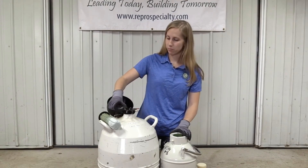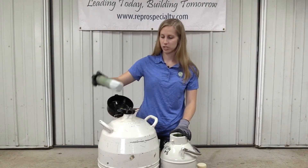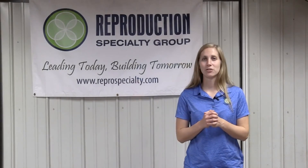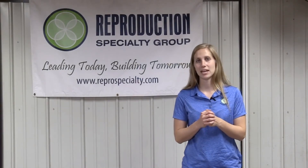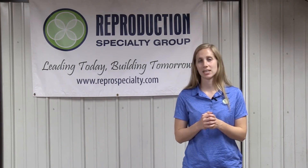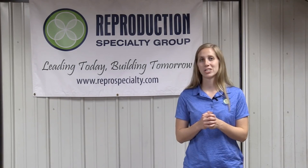I'm going to go ahead and move this canister back into its holding position and put that lid back on. Thanks for joining us for our how-to transfer semen from tank to tank video. If you have any additional questions, please feel free to contact us here at Reproduction Specialty Group. Check out our website for additional information and videos, and don't forget to like us on Facebook.